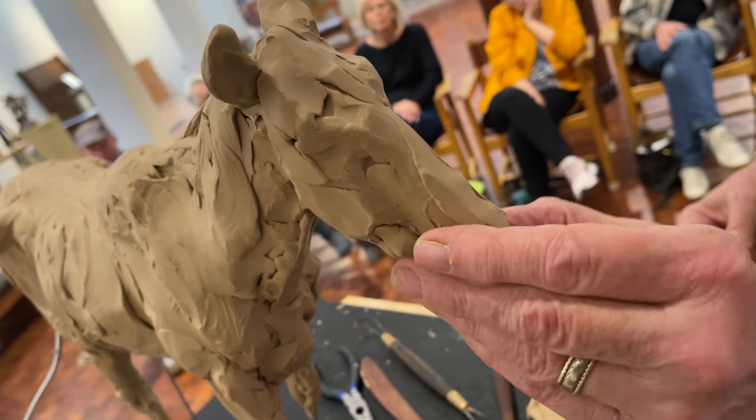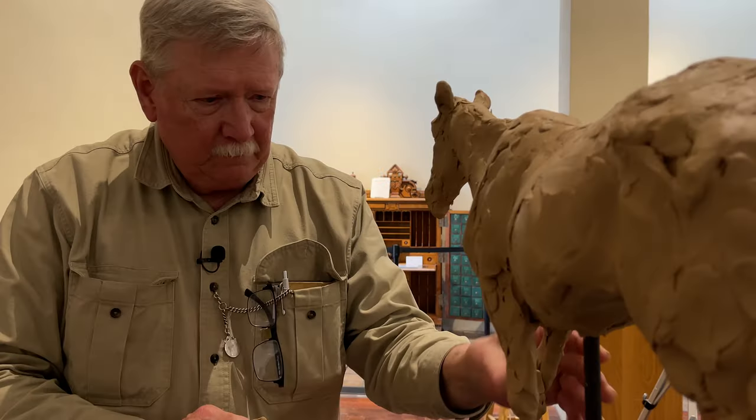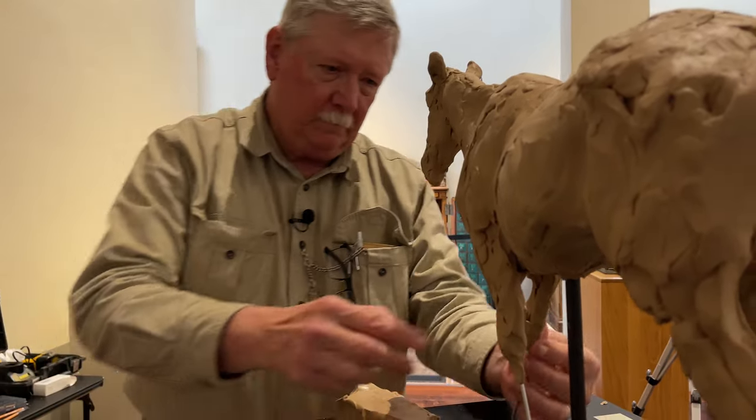One thing you have to learn how to do is you have to learn how to see. When you're starting, it just seems like an insurmountable task, and you just keep adding to that knowledge base, building on that.